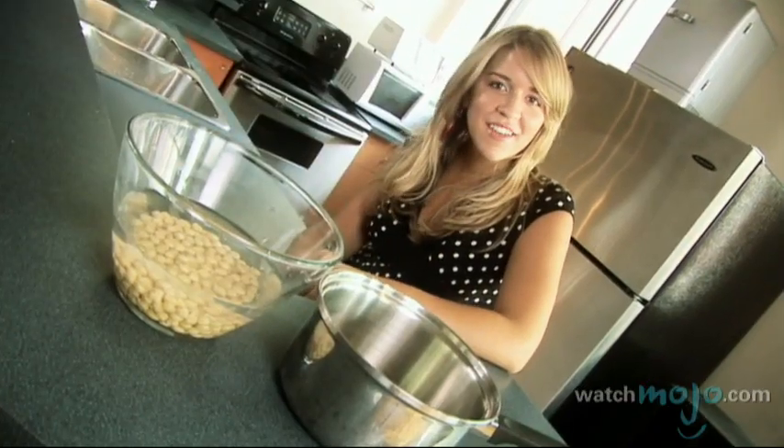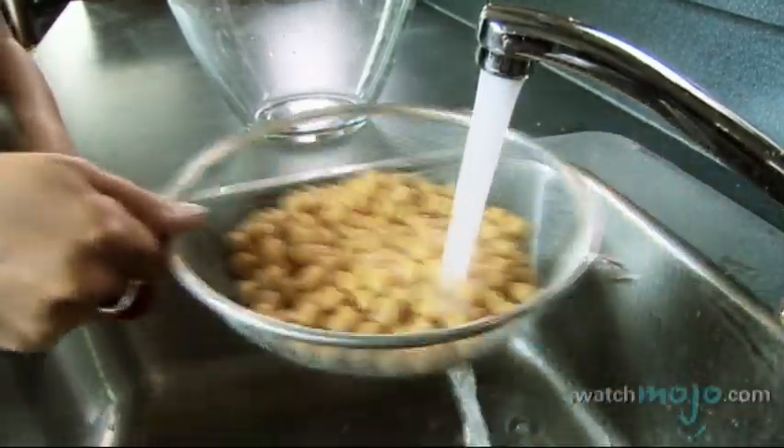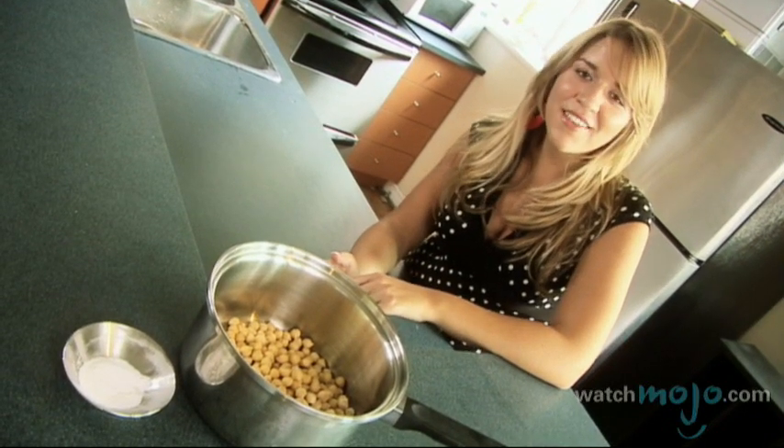Now that they've soaked for the second time, thoroughly wash them again and place them in a large pot. Cover the peas with water and add the remaining baking soda.